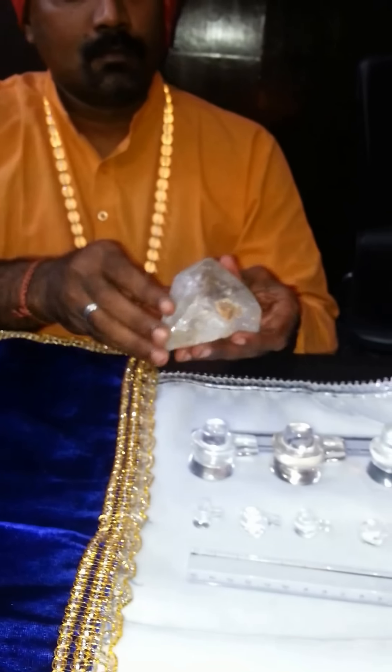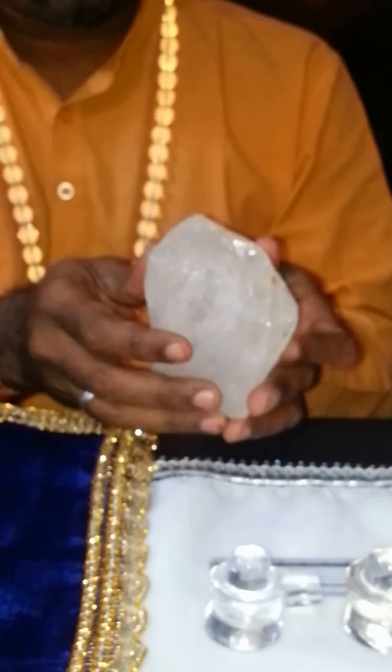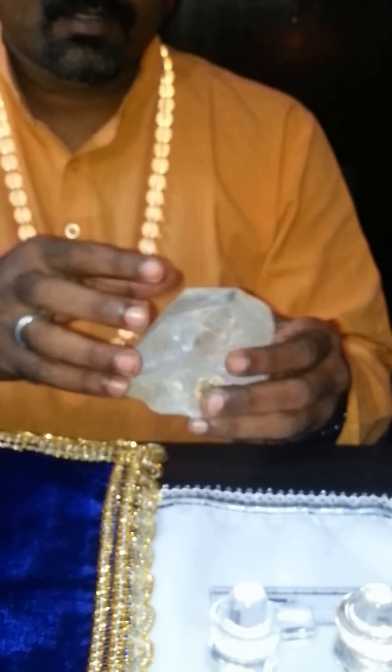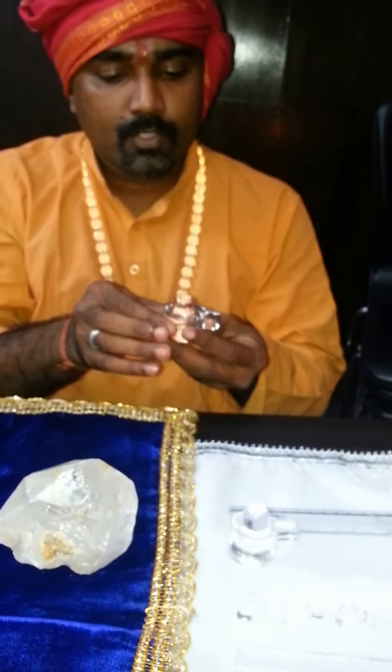This is the original crystal card that we cut and shape, and our in-house artisans make this beautiful Crystal Cards Samporna Shivalinka for your puja.